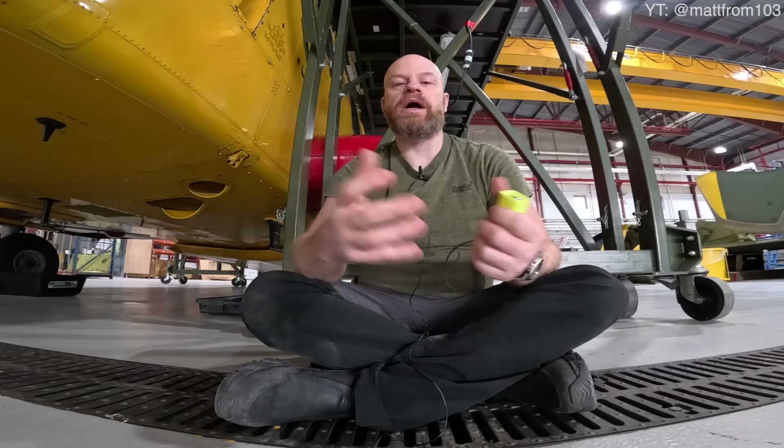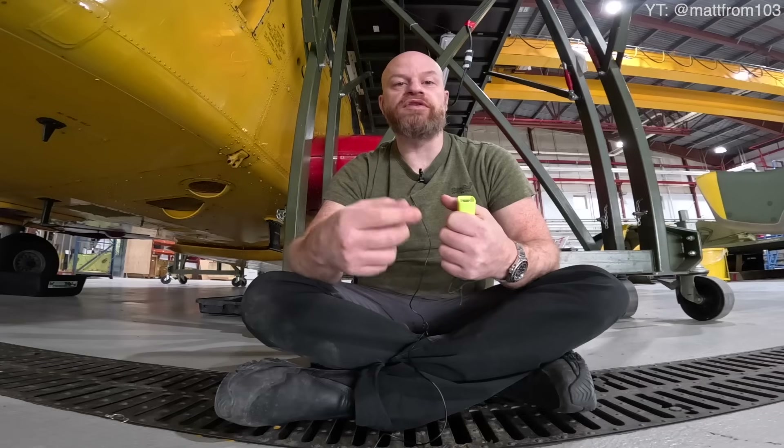We're underneath the Cormorant now and we're going to talk about how the air conditioning and heating system works. Turbine engines work by compressing air, then burning it, and using a turbine to power the aircraft. When you compress air, a property of physics is that it heats up. A lot of aircraft — airliners — all use some of that air called bleed air. They take a bit of that air off the compressor section to power systems.